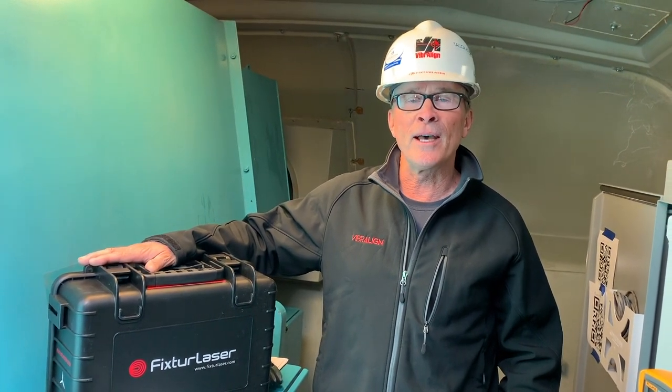Hi, Steve Gordon from Vibraline. I'm the wind energy manager. Today we're in a GE 1.5 nacelle and I'm going to show you the Eco Wind for GE.